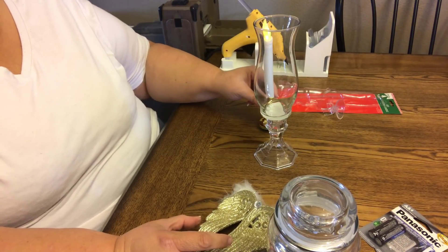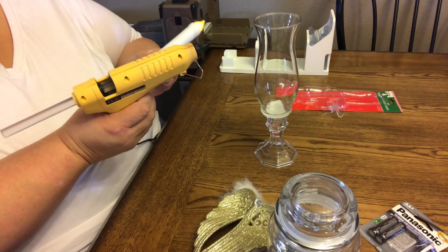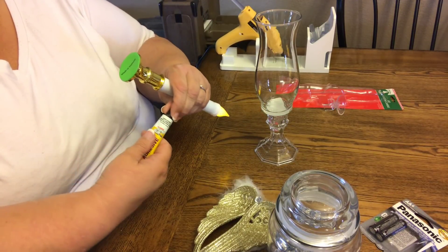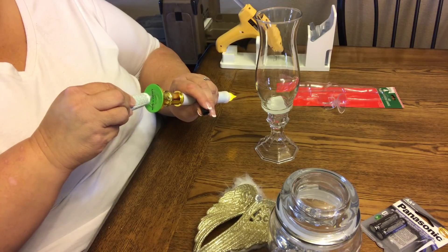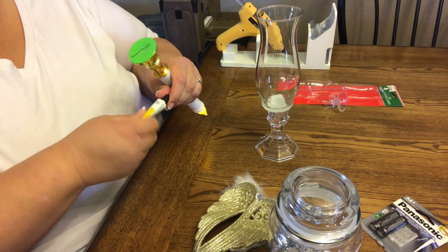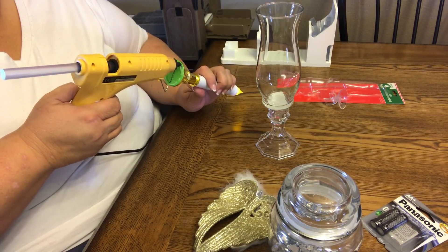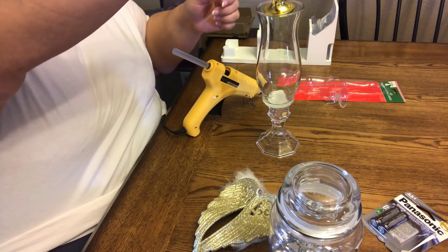So now we're going to take it on the bottom here. You could take this off if you want — it's a little piece of foam. I'm going to put the Fix All first, right here in the center — put a good amount there. And then I'm going to take the hot glue and put it on the outside. And then you just stick it right in there.